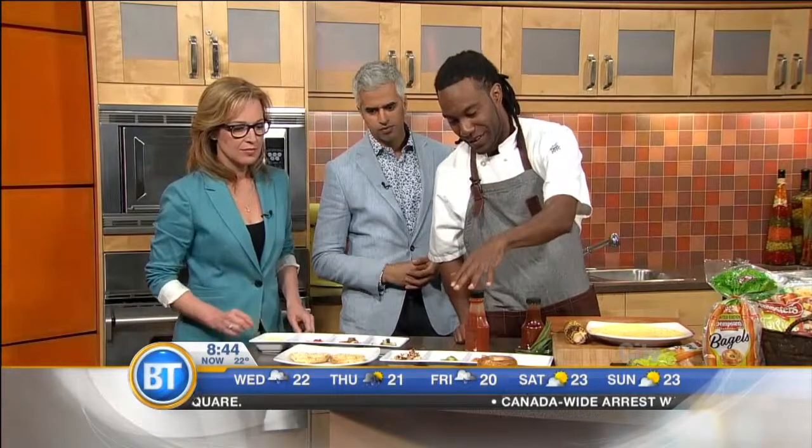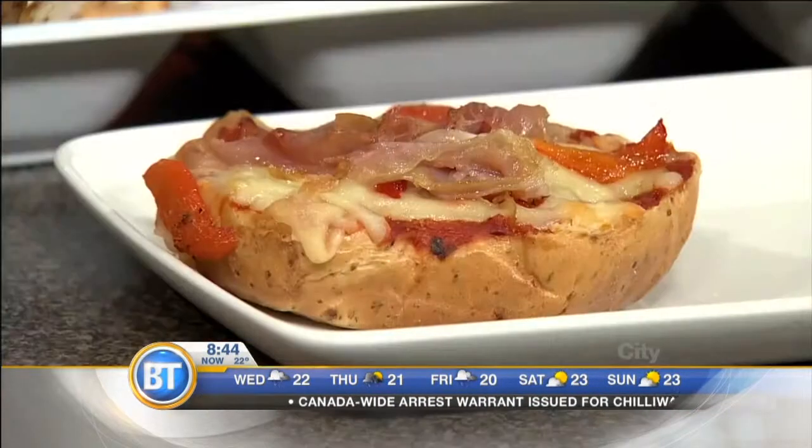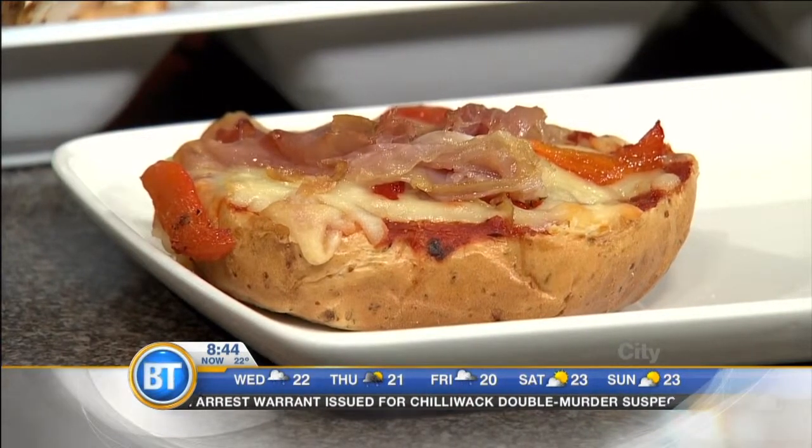You can close it and have it like a sandwich, or you can eat it open-faced. And then we have the bagel pizza right here — it's just a little bit of pasta sauce or tomato sauce, some cheese. I got some roasted red pepper and some prosciutto on mine.